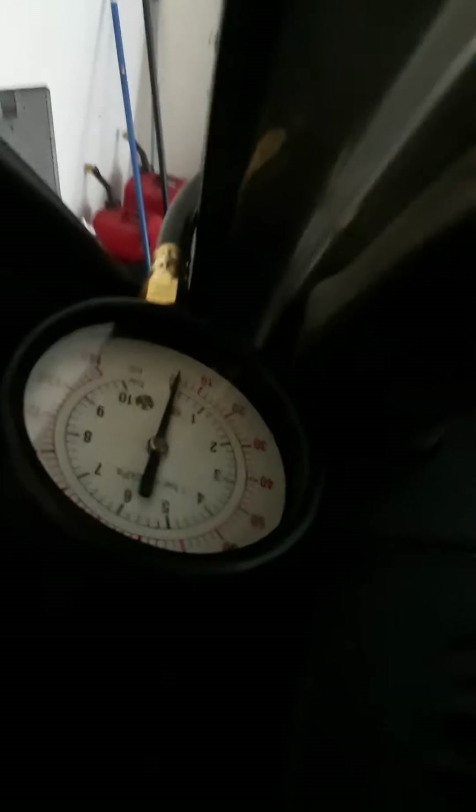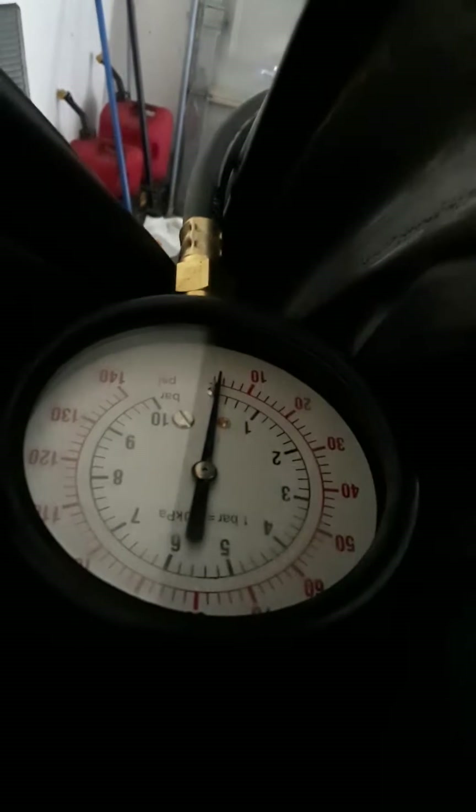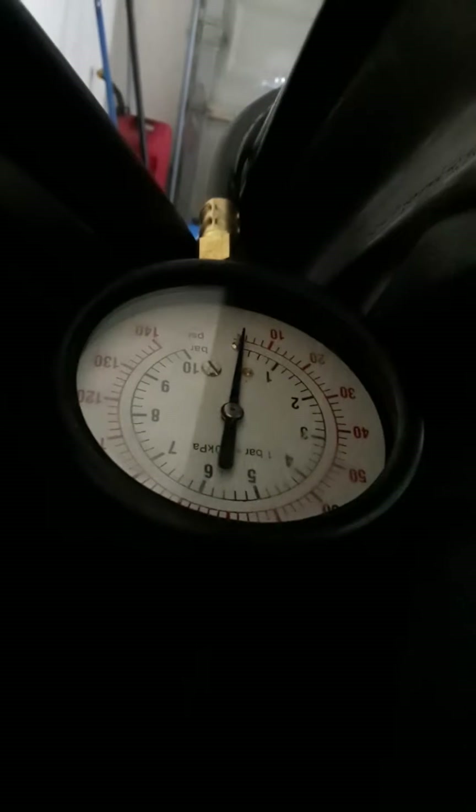I don't know if you can see that. Oh — you gotta press the clutch. There it is right there. No oil pressure. Don't want the oil shooting out of there.